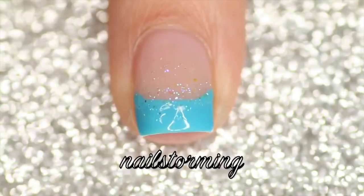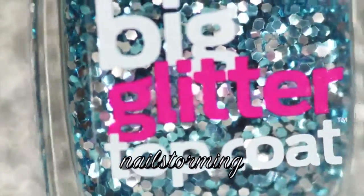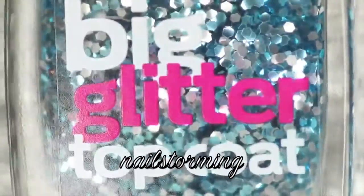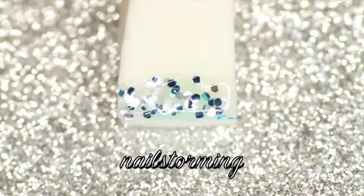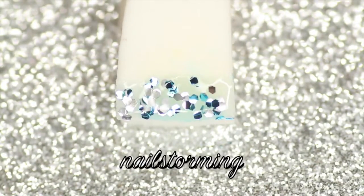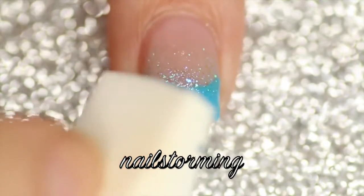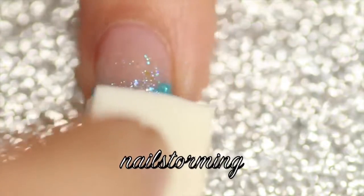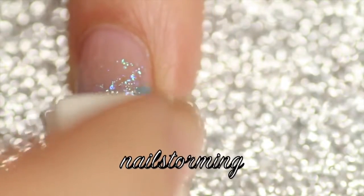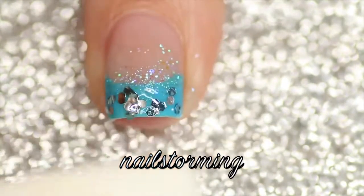Then I'm going to take Sally Hansen Big Glitter Top Coat in the color Bloom Moonlight and I'm going to paint two coats of that onto a latex-free makeup sponge, and then I'm going to dab that on the bottom part of my nail right over the teal. This might just take a little bit of time to get all those individual glitters off of there.